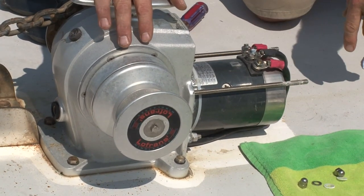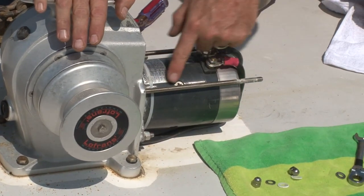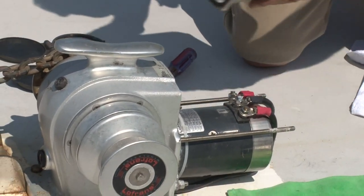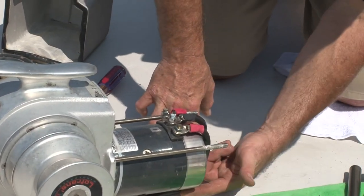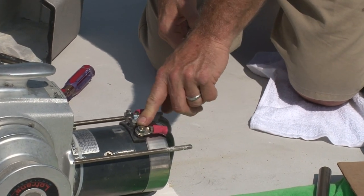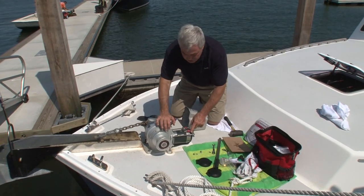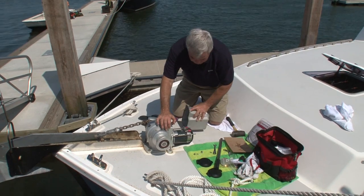Sometimes when we take these covers off, we find that the installer has attempted to route the cables up underneath the two long threaded studs, and that makes it much more difficult to put the cover back on. The proper way to route these cables is exactly as we see here — routing aft to the rear end of the windlass, turning 90 degrees up and laying down on the terminal studs. That will allow the clearance underneath to put this motor cover back on. It's the largest gauge cable you can attach to the motor and allow the cover to go back on — it's two gauge.